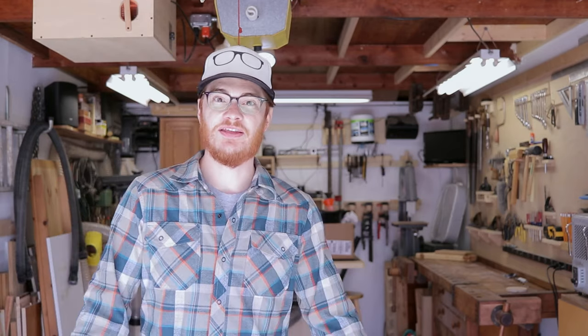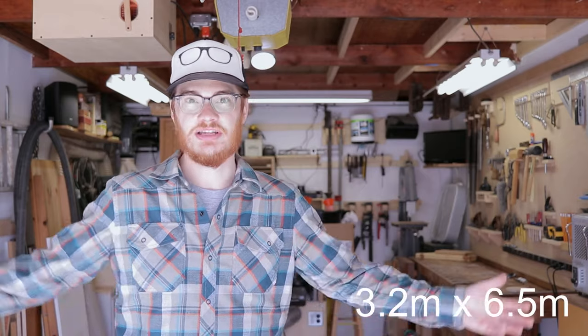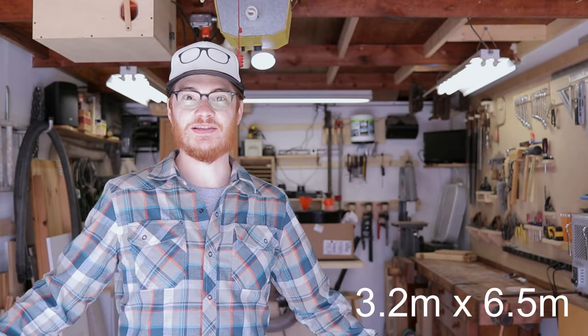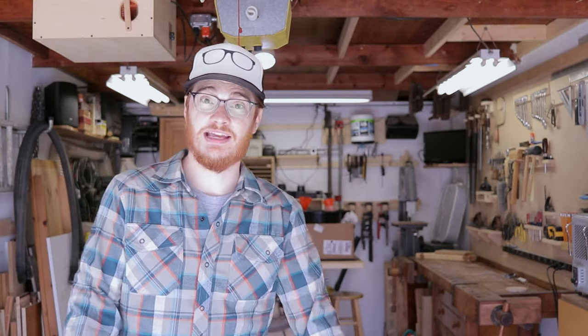So here we are in the garage. This one-car garage measures about ten and a half feet across by twenty-one and a half feet deep, which I think is pretty standard for a one-car garage. But the problem is there really is no room to move when you have a car in here. So everything gets shoved to the sides and you pull a car in, which means there has to be some rearranging to make this space usable as a workshop. That really isn't too bad — it mainly just involves moving the table saw.